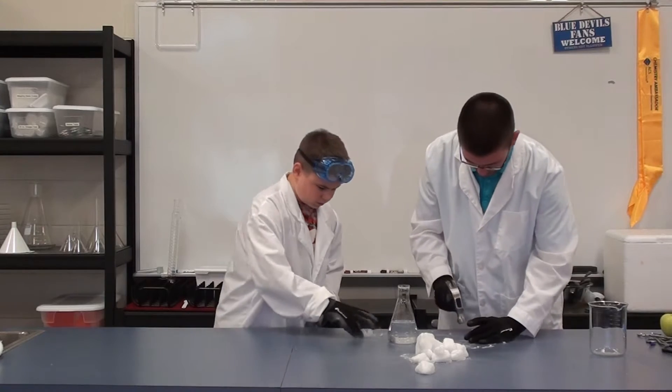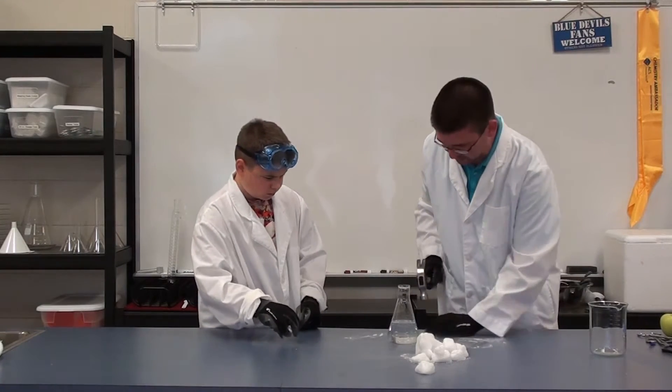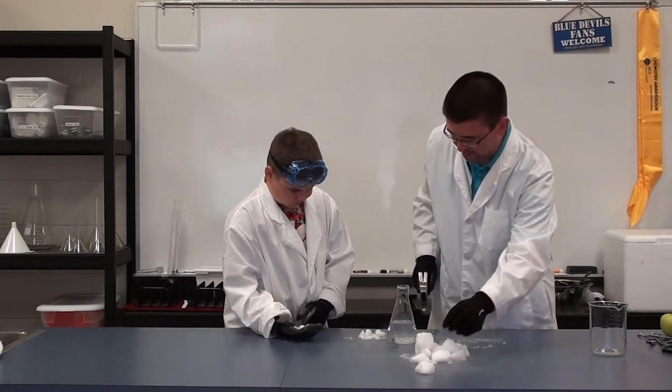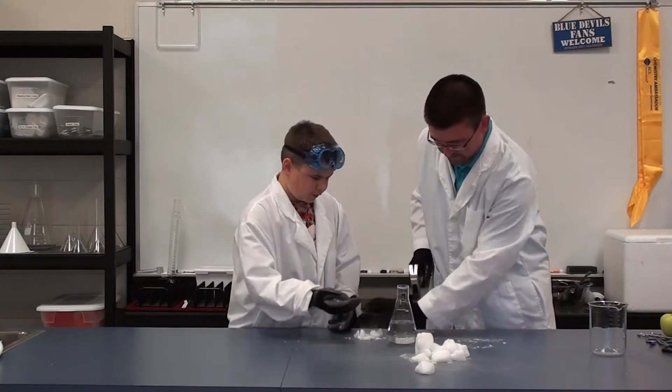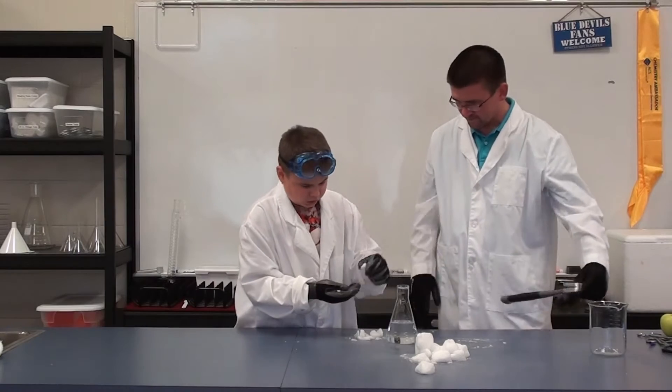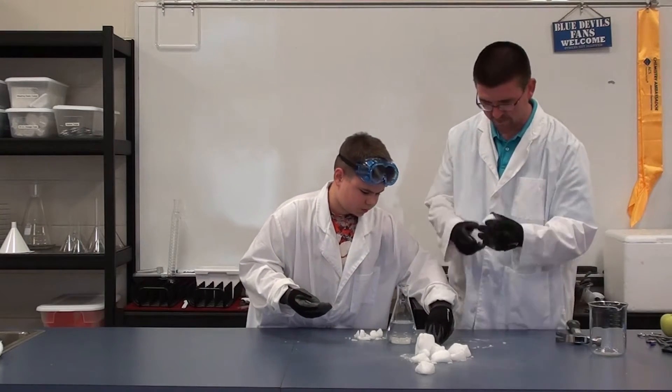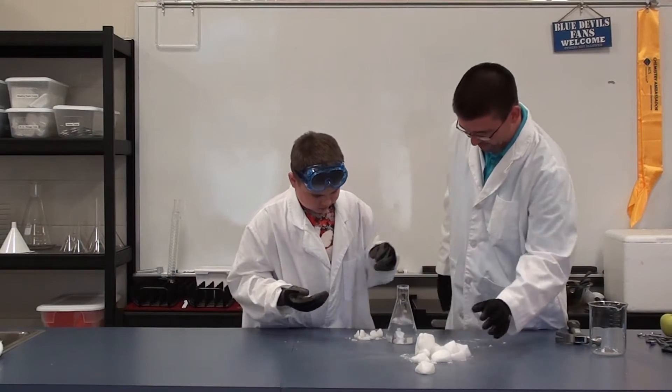Let's give you some pieces. I'll let you just drop them in our flask there and you're going to start seeing — it's going to look like it's smoking, but it's really not smoke. It's just that carbon dioxide gas coming out. You can go ahead and drop them in there. It feels like regular ice with these gloves on. Well it does — it's just a solid, cold object, much like a regular piece of ice, just much, much colder.